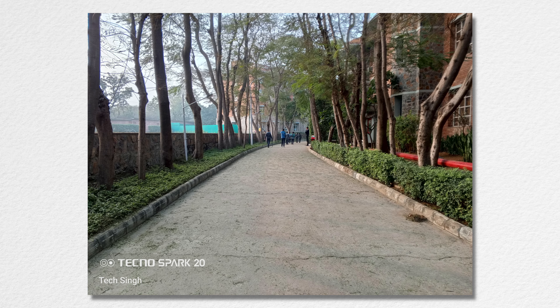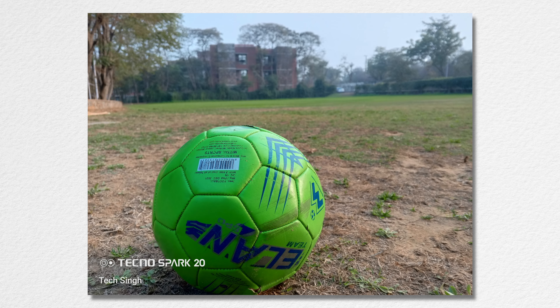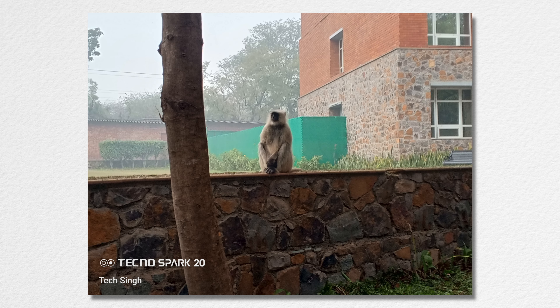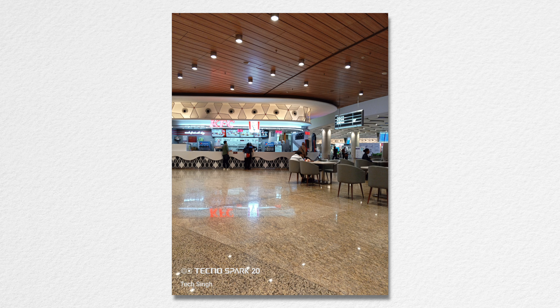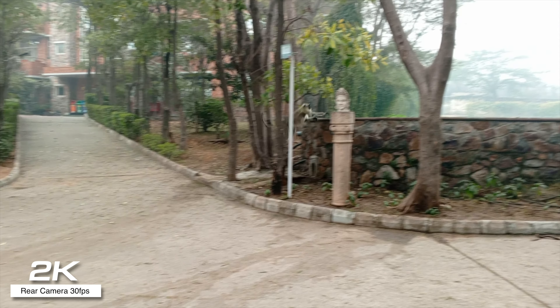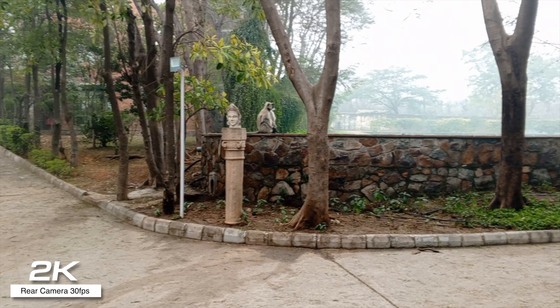Let's talk about the cameras, as that's one of the hero features of the Spark 20. Here are some shots taken with the 50 Megapixel rear camera and they're actually pretty good. Even on an overcast day, it captures really good colors and the clarity is super impressive with good dynamic range. Here are some taken indoors in low lighting scenarios — really good detail and if held steady, no blur at all. Glad to see 2K 30fps video recording from the rear camera, considering most phones in this segment never go past full HD. It's also pretty stable and clear.